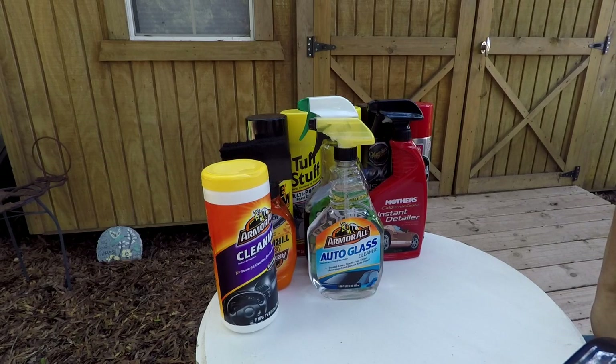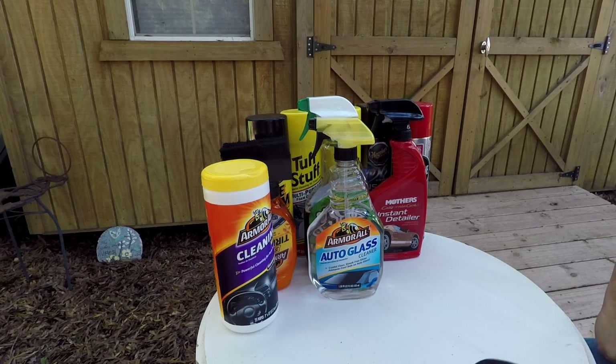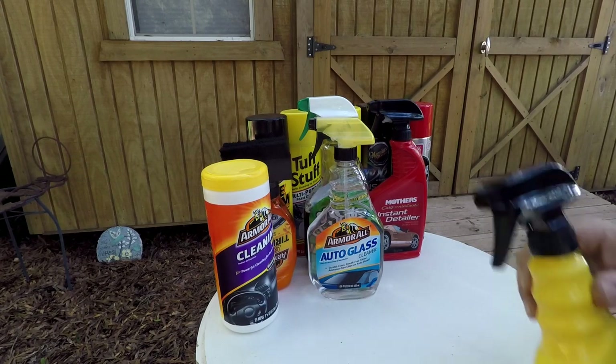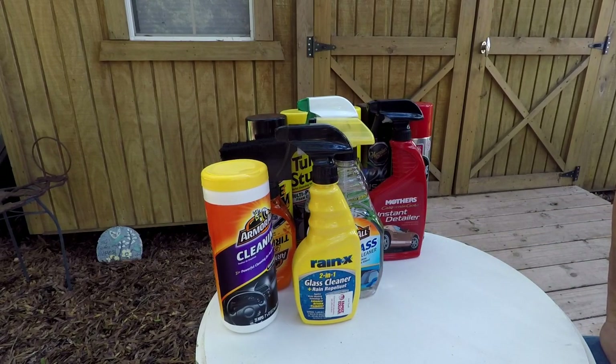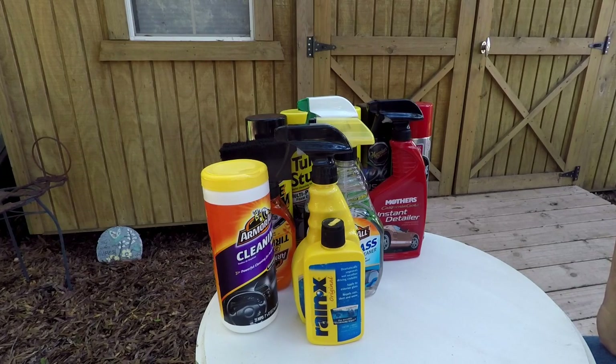For auto glass cleaner, Armor All works really well, but my favorite is Invisible Glass — I really like it because you can use just the glass cleaner or the wand, or both, and you've got to keep the inside of your windows clean. On the outside, Rain-X Two-in-One is a great glass cleaner that also has Rain-X in it, so it gives you the beading protection. And of course I have the regular Rain-X, which helps keep dirt, mud, and bug guts off. If you've ever driven a car without Rain-X and then put it on, it is a night-and-day difference.